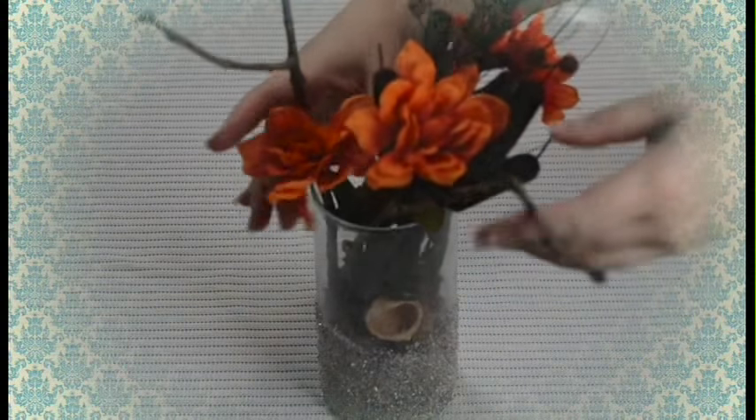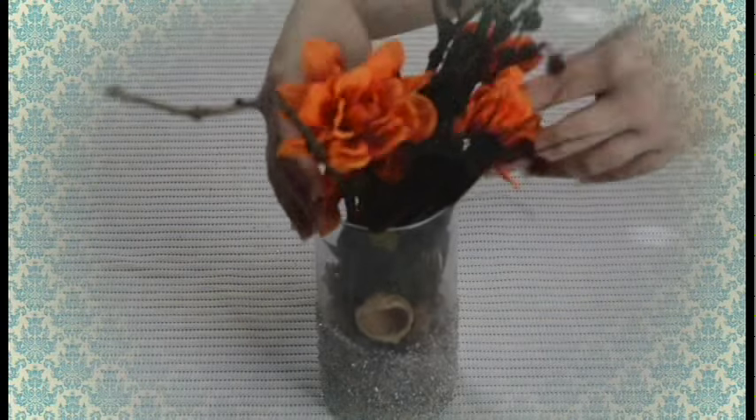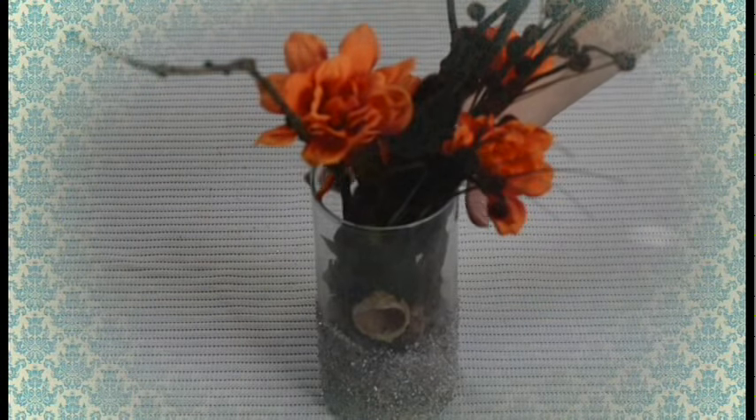Once your base is in place, choose some flowers of your choice. In this case, I chose some orange flowers, some red accent pieces, and some branches from my backyard, simply to add a little of that fall color into my living room.